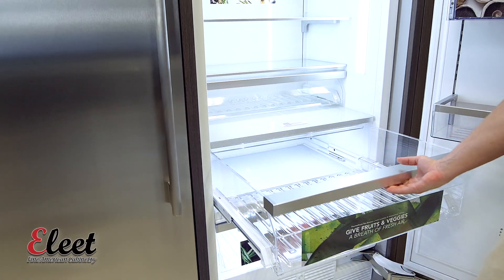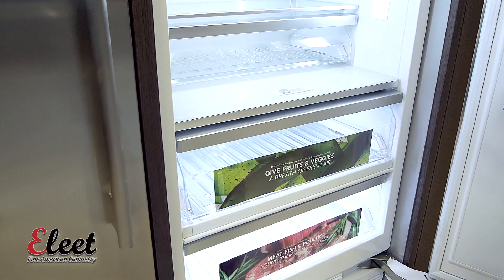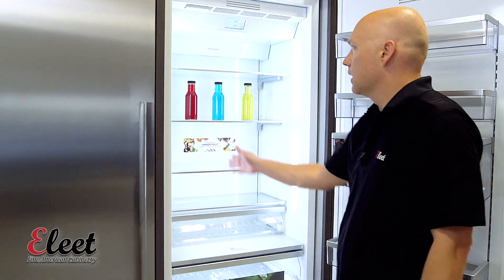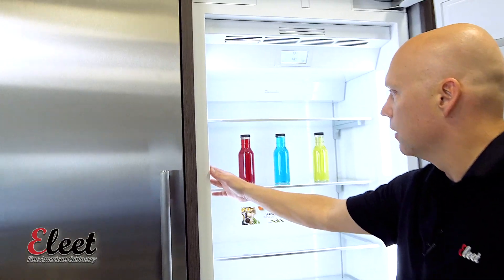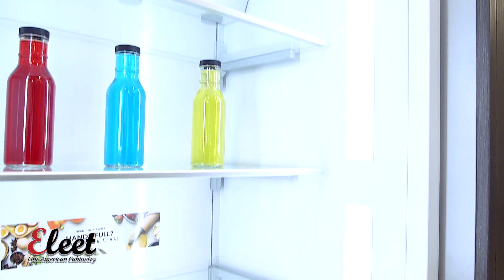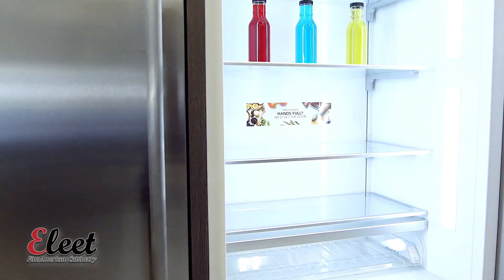Opening the fridge, all the drawers are soft-close, so you can open it up and then, again, just kind of like our cabinetry soft-close, they've got the standard soft-close. You've got LED lighting on the interior and a real kind of well-lit, open, clean, contemporary look on the inside of this fridge.